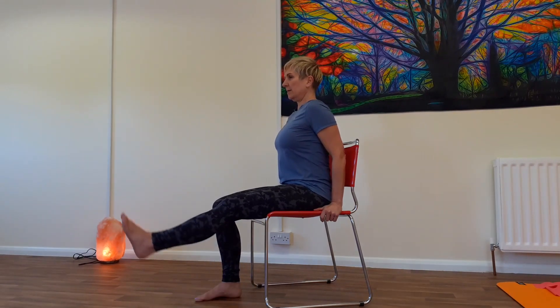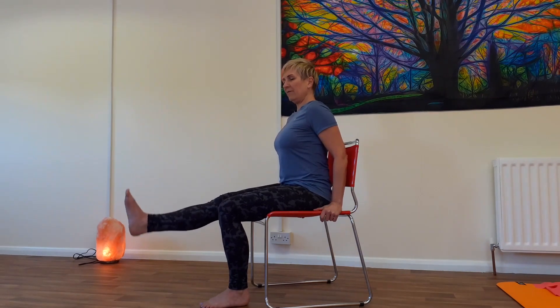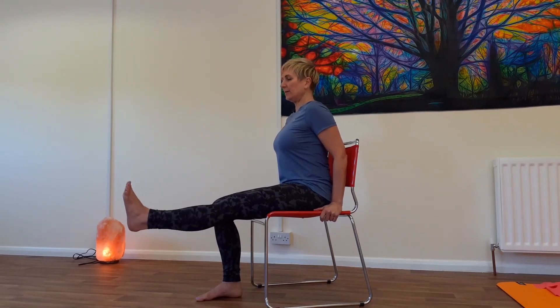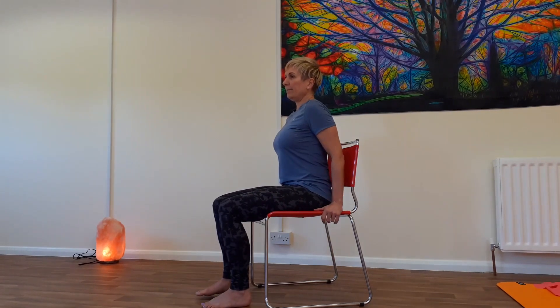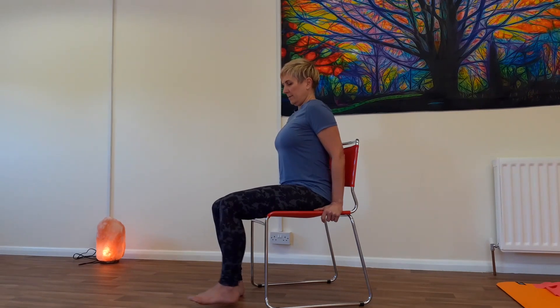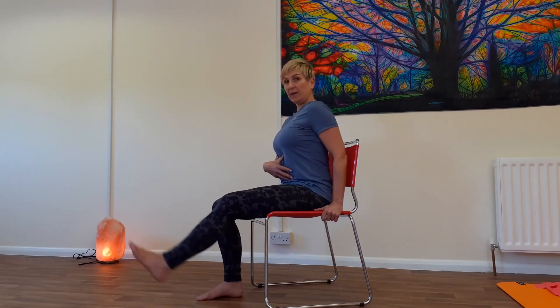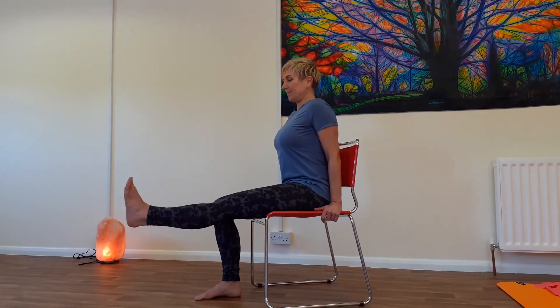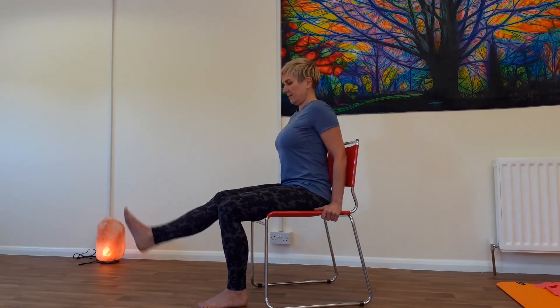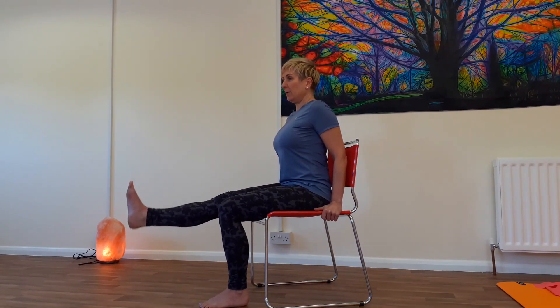We're going to start very simply by just straightening the leg out and bringing it back down — that's all we're doing. Can you see that my body is staying nice and still? I'm not moving through my body. Shoulders relaxed, sitting up tall, breathing. We've got about five more each side — aiming for about ten each side — just getting used to these muscles working. Let's do three more each side. You might feel your core muscles working just from sitting up.